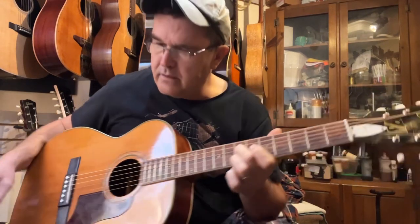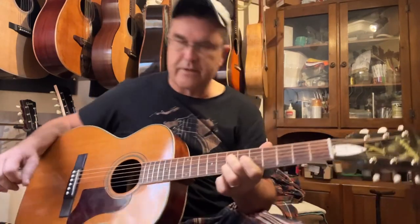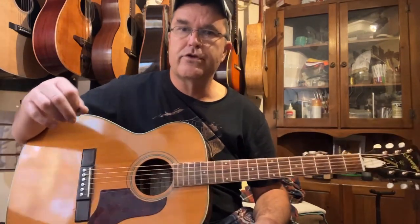Well, hey, good morning. It's Brian. October 16th, up here in Kingfield, Maine. Got another one to show this morning.